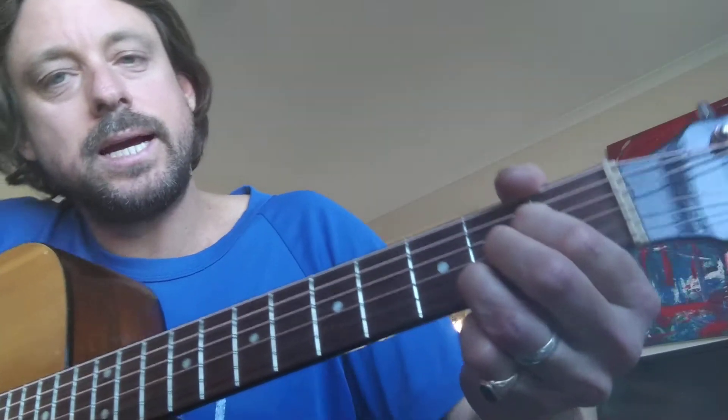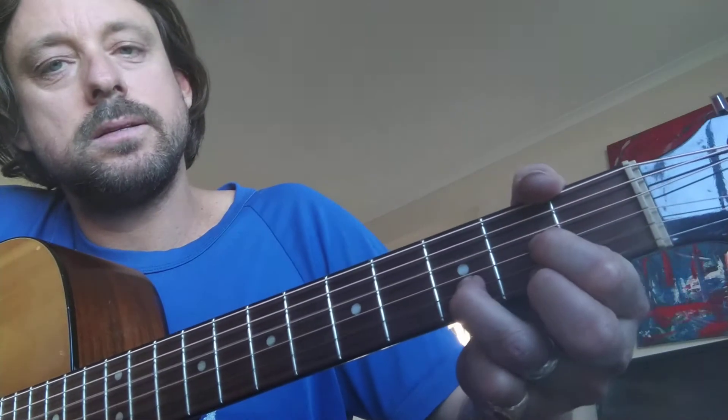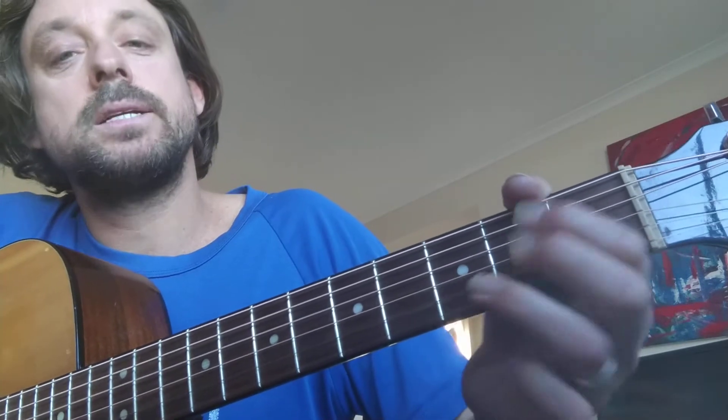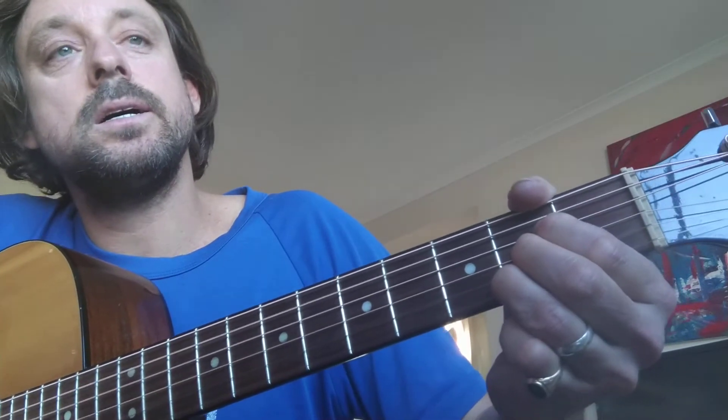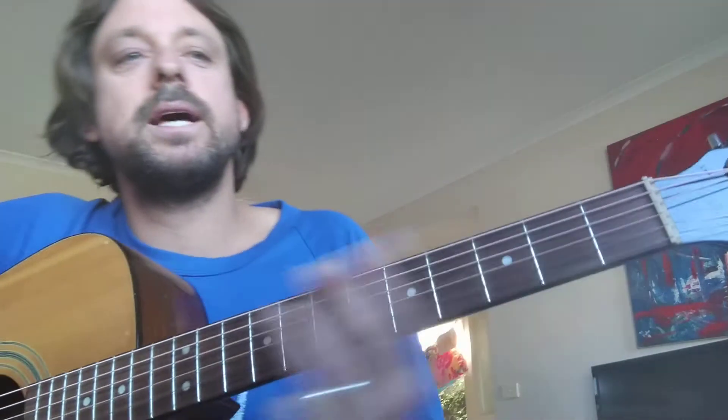A good trick is to try and remember the order of chords, but it's really quite hard, especially when you're starting to play a lot of different songs. So the order is D, into the A, and then we go to the A7, and then we go to the chorus.